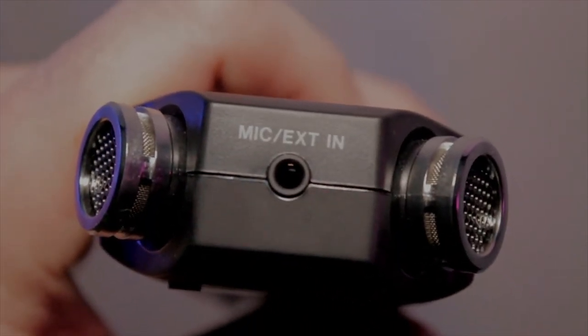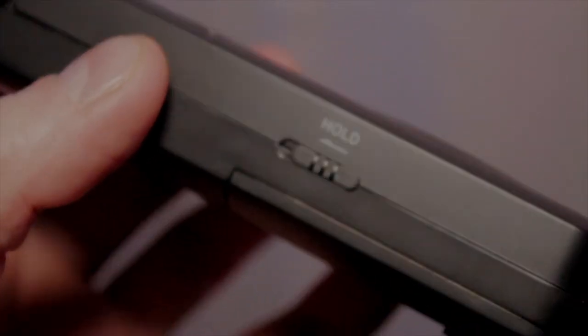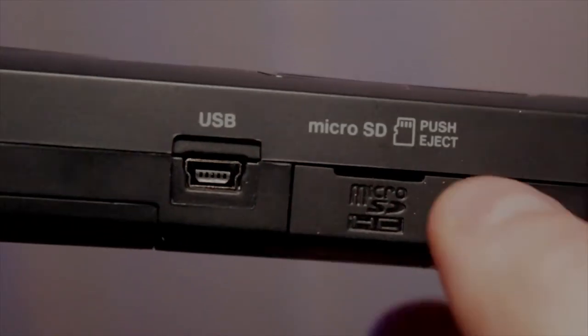It has a line-out and microphone-in, so you could hook up another microphone via 3.5mm jack, and you could also listen to the recordings through earphones. It has a hold button. You use this as the dial pad for when you're recording.